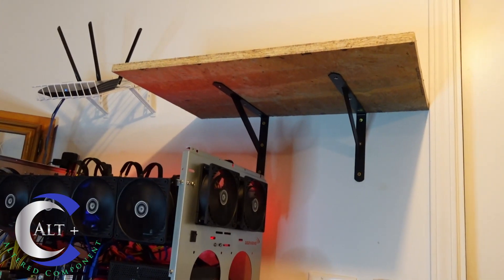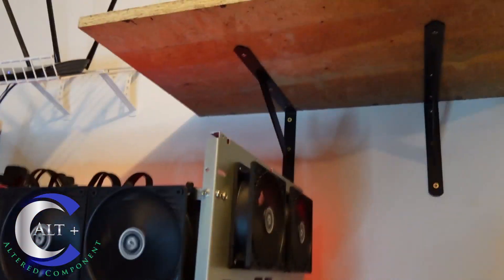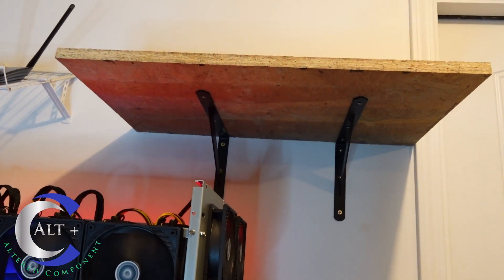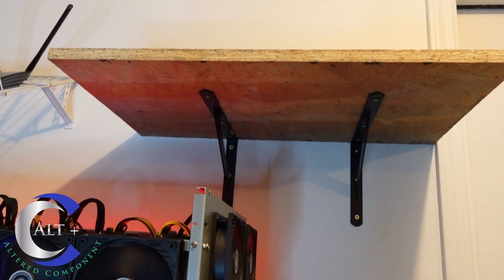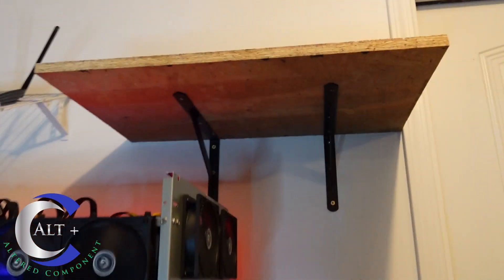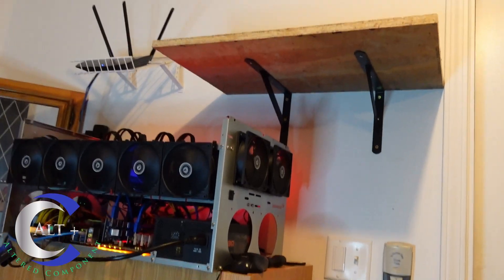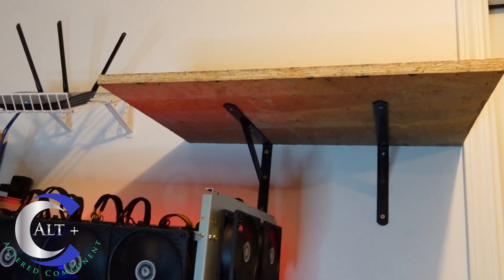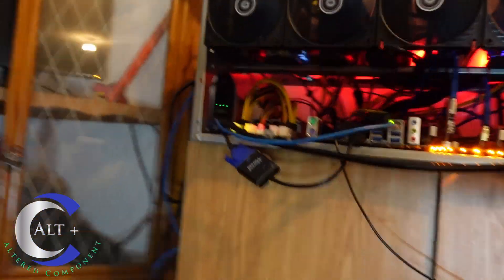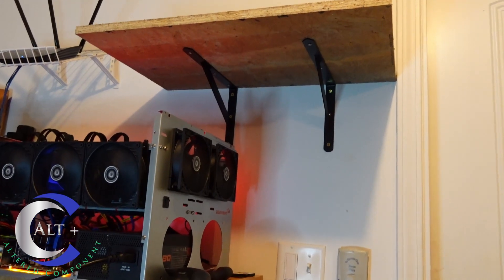There it is — it's mounted on the wall. After I readjusted it, it's about a sixteenth of an inch slightly slanted to the left, but it turned out pretty well. It's going to work great for a six or maybe even eight-card rig right above the existing setup. I've already got my hard line and I can run another power strip right to the side of the cabinet.